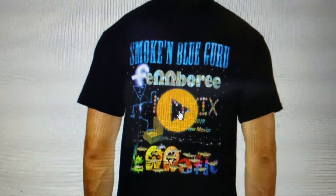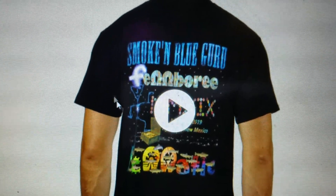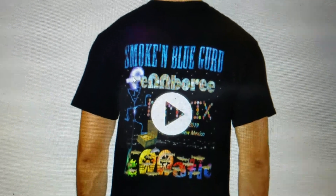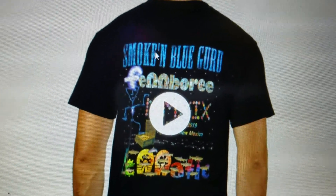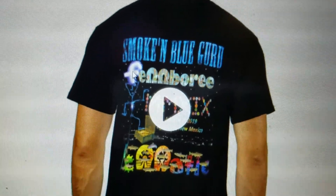All right, this is the design. It has the design I made in the middle here for number 17. And I've got my — that's what I call them — the smoking blue guru.